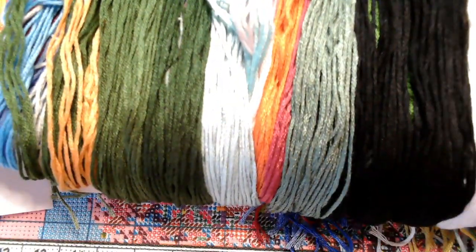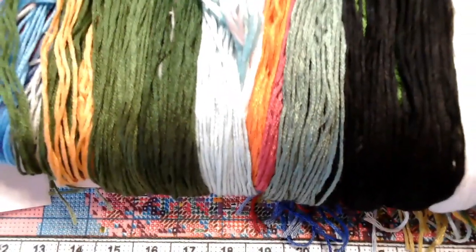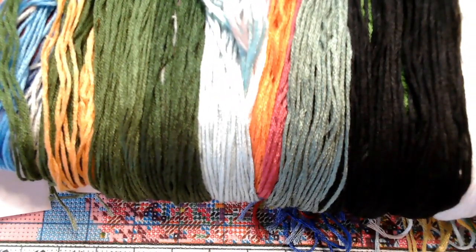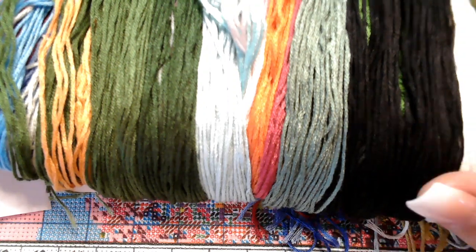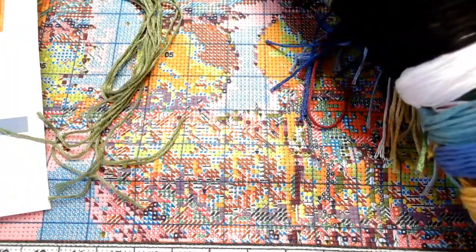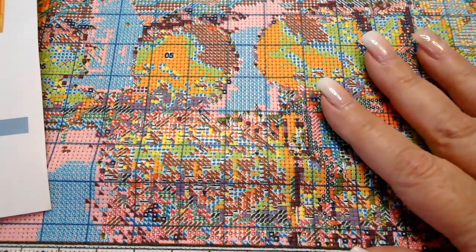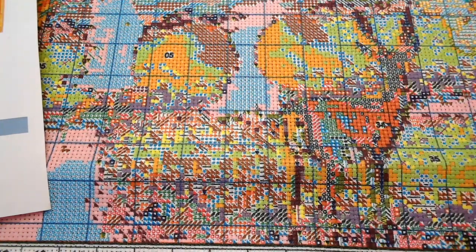I need to get my WIPs back in control because it's too easy for me to start something and keep working on all these little things — and then I think I could have another finished project if I just concentrated on one thing. But it's so tempting when you see something so pretty with all this amazing floss. Thank you so much for watching, I hope you enjoyed it. Have a great day, take care, and I will see you soon. Bye!